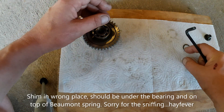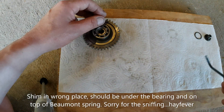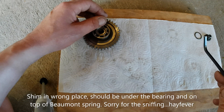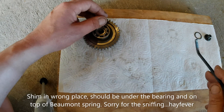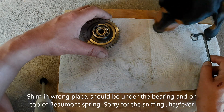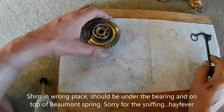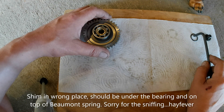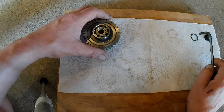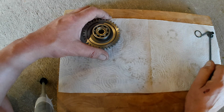That is the shim from BMW. You get a pack of four shims — it comes as a set. You get four of these shims in a set.